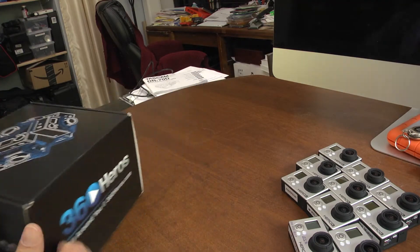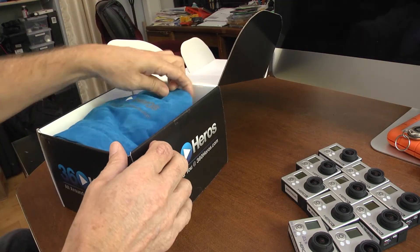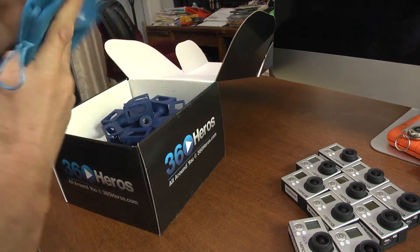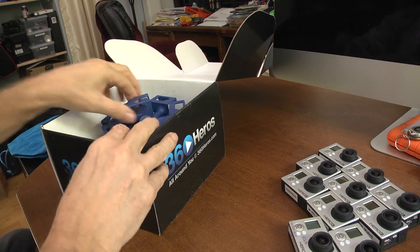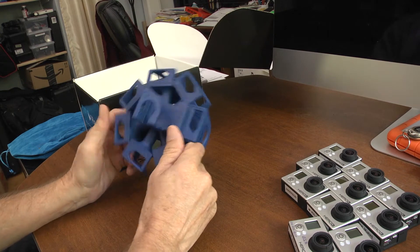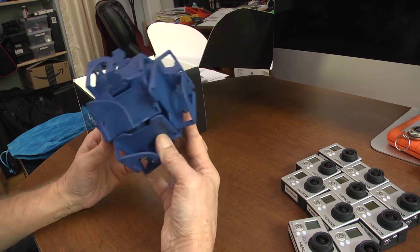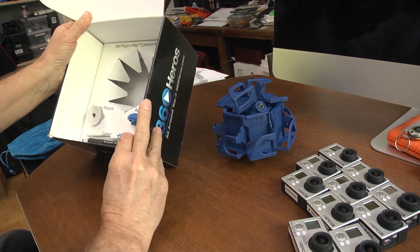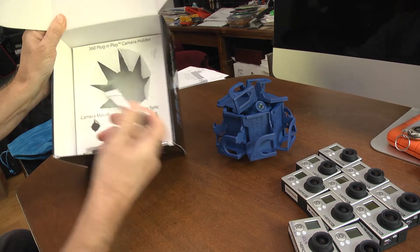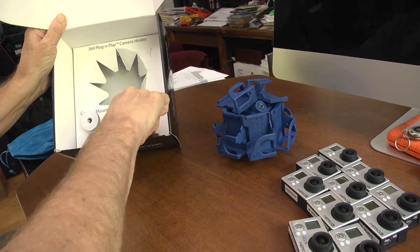Here's the unboxing of the Pro 10 HD. It came with a nice little blue leather bag. The Pro 10 HD itself was interesting — it wasn't exactly what I expected. The plastic was a lot harder, and that proved to be challenging when we were actually loading the cameras, which we'll see later. There's a little clicker, and it mentions an audio sync camera mount and a really nice screwdriver.